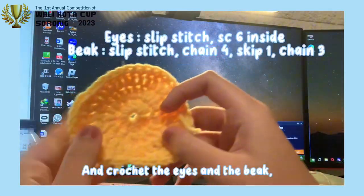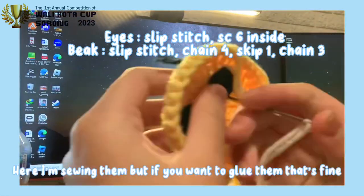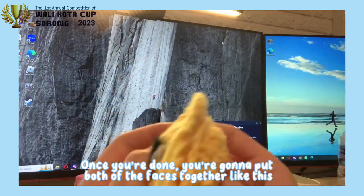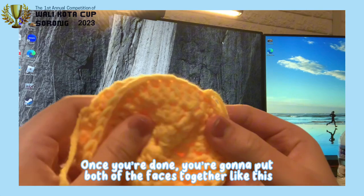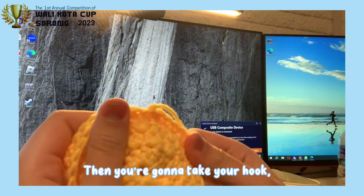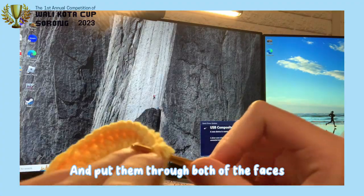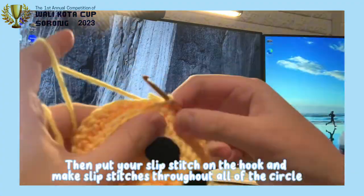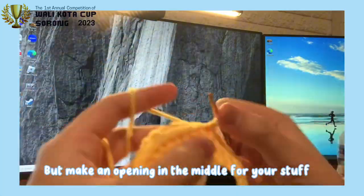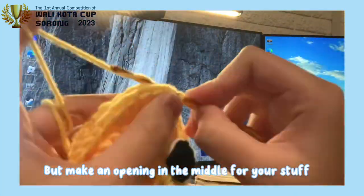Once you're done, make one more. And crochet the eyes and the beak. Here, I'm sewing them on, but if you want to glue them too, that's fine. Once you're done, you're going to put both of the faces together like this. Then make a slip stitch and save that for later. Then you're going to take your hook and put it through both of the faces.